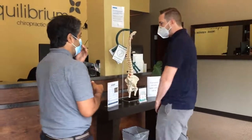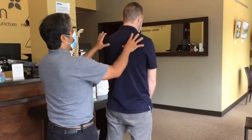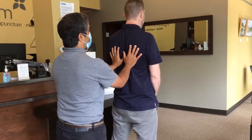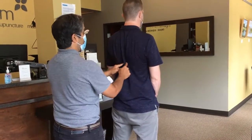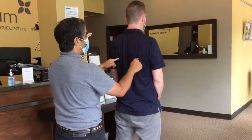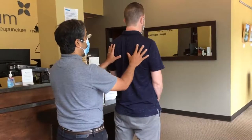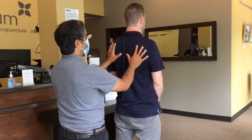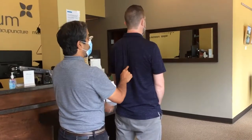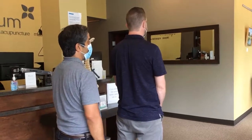Kevin here is going to be our model for this particular exercise. The goal is to try to convince his shoulder blades to come back and down, as if there were a magnet right here and the lower corners of his shoulder blades were being lightly pulled to this area. Right now this is almost exaggerated, so I want you to relax a little bit and then just lightly pinch towards here. Right about there is where I want to see those shoulder blades.